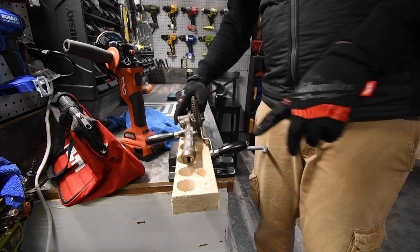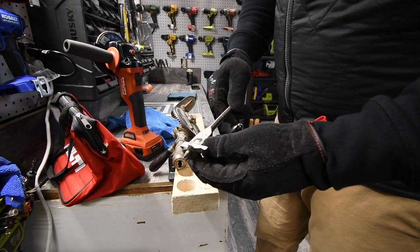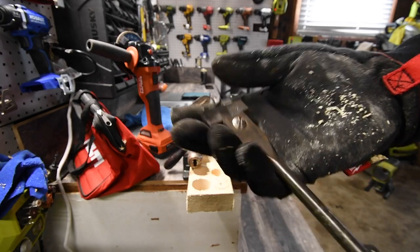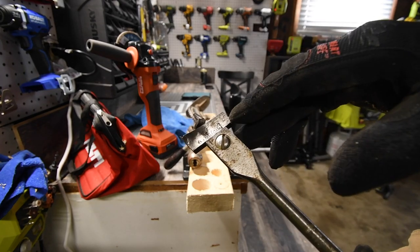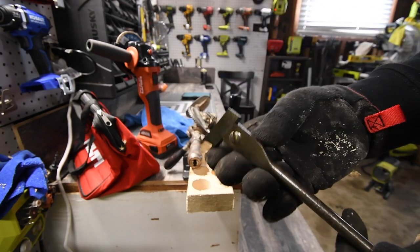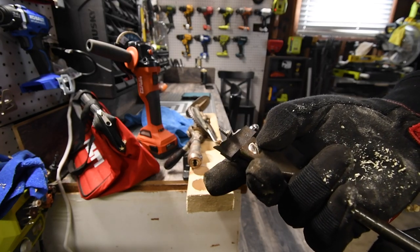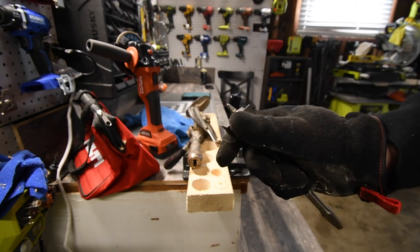I do have the original bit for this, which we'll try too. Now, this is the original bit for it. This is pretty much a self-driving spade bit that you're able to adjust — all you have to do is push this in or out and it'll give you a different size. You can see the numbers. So it's like an adjustable self-driving spade bit. That's actually very interesting. Let's give this a shot — this might be easier because of the design, so this might be a smoother cut.